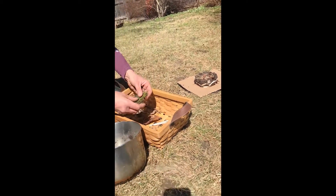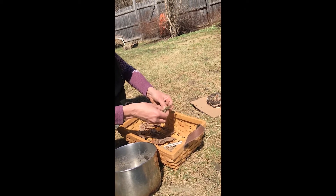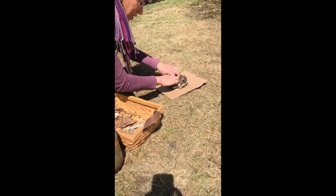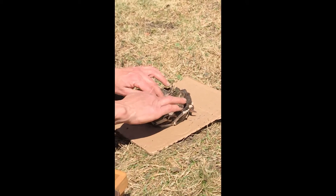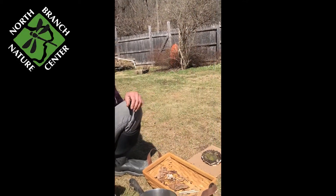And then finally, thinking about my eggs being laid and my baby birds hatching out of the eggs, I'm going to want a really nice soft bed for the babies, so I'm going to put some moss right there. Now my nest is complete. We just need some birds.